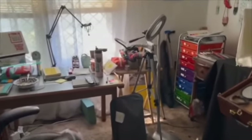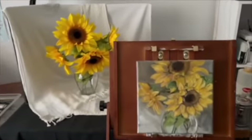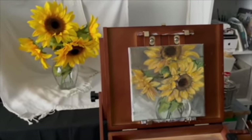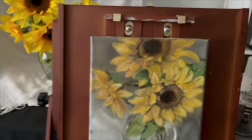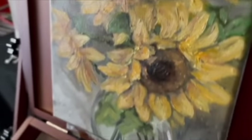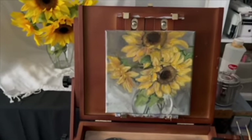I think it's important that we show our failures as well as our successes, and this particular painting I was not happy with. I wound up painting over it with gesso so I could reuse the canvas, and the paint was on there pretty thick. I was going after a textured loose look to it and it just was not successful.